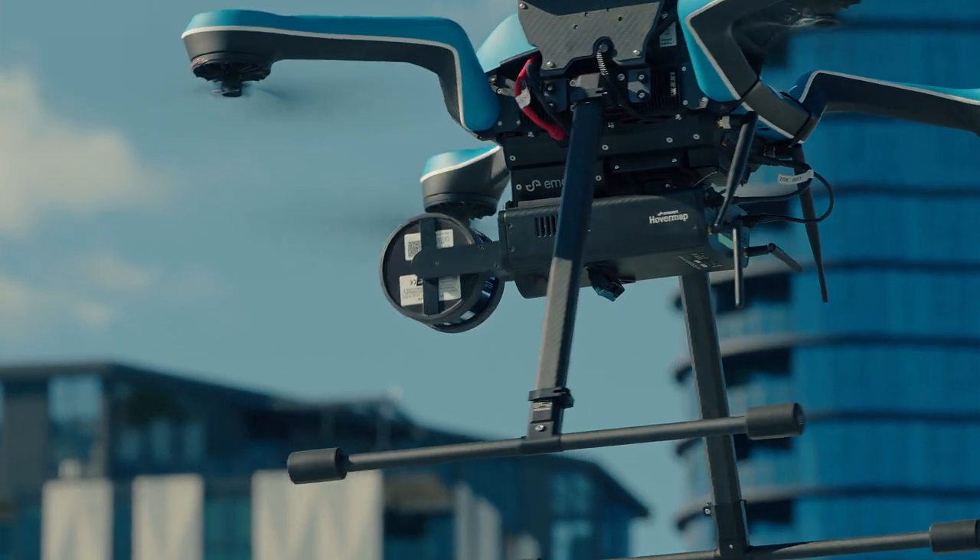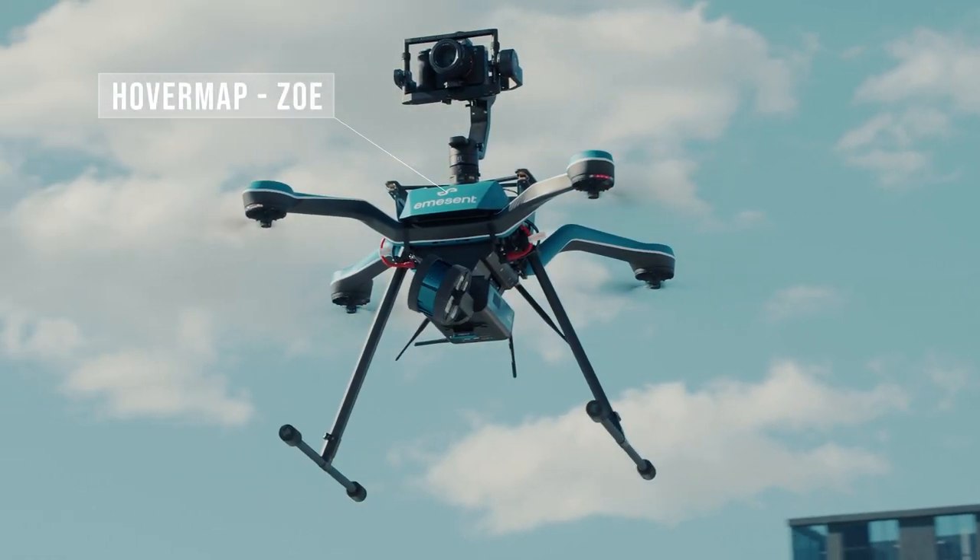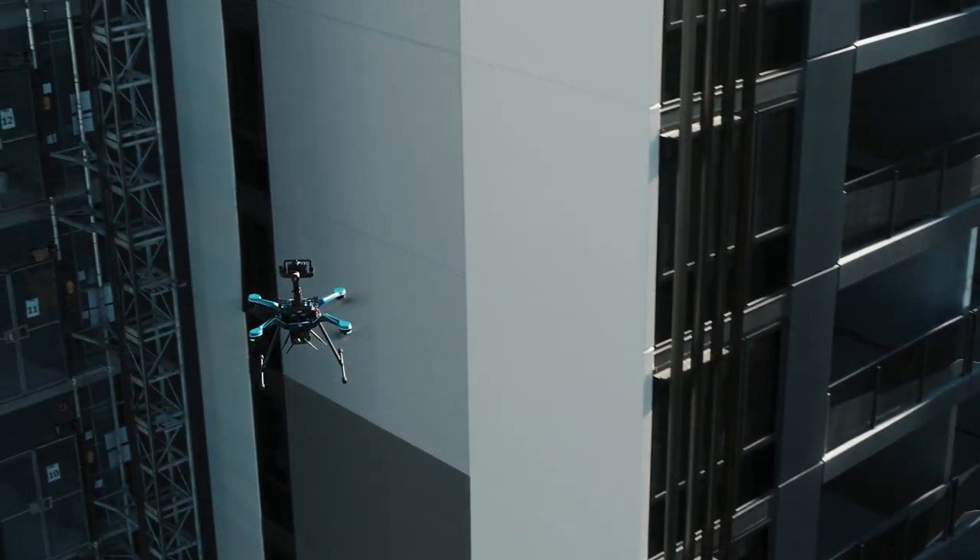Zoe's large payload capacity means it can carry both Hovermap and a full-frame camera, making it a great combination for inspection work.